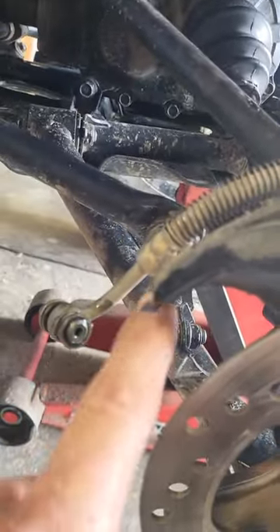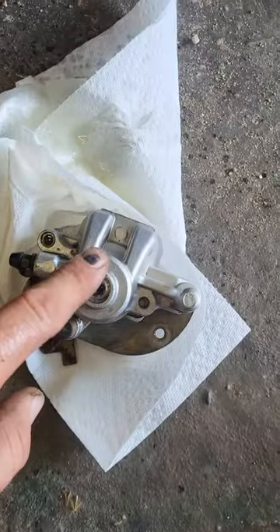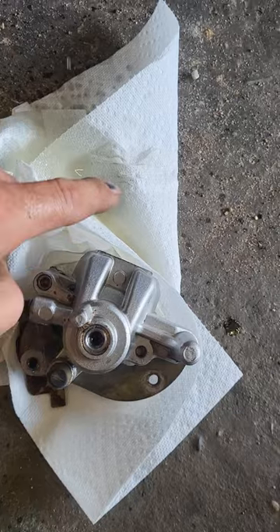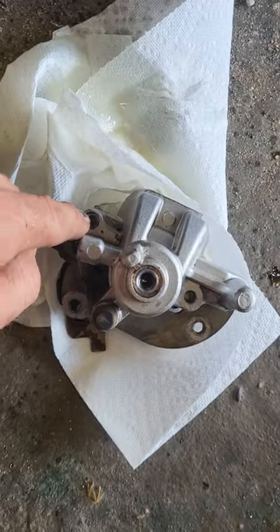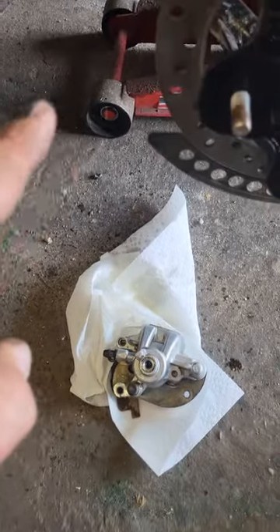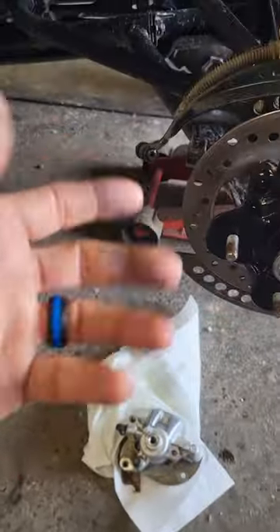I had to take my whole brake line off, but normally you do not have to do this — I'd recommend not doing it if you don't have to. I had to because the brake line was right in the way of the bolt that you need to take out in order to release both your brake pads.